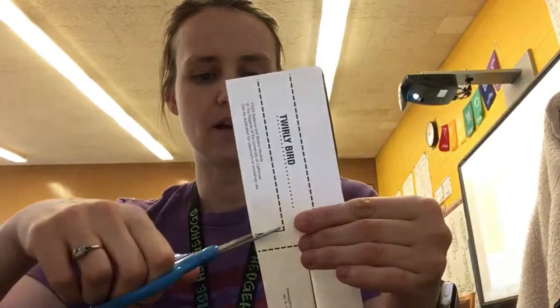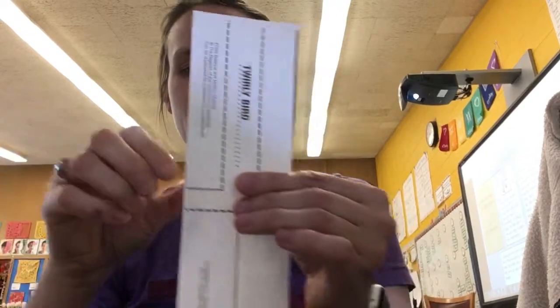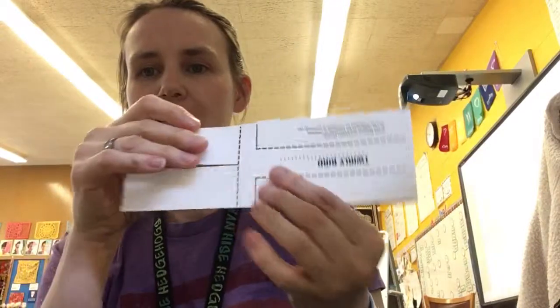We're going to learn how to make something called a twirly bird. Remember these important things: anywhere you see dotted lines, that means you're going to fold. Any place where you see a thick line or straight line, that means you are going to cut. I've already gone ahead and cut this section here — you cut right along here because it's a straight line. I need to cut here as well, and on the other side cut right along that line too.